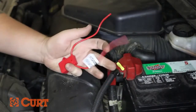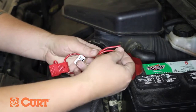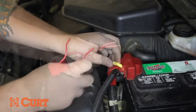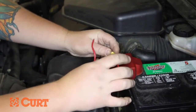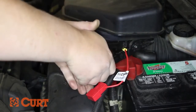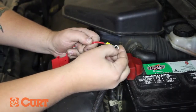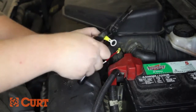Insert the pre-stripped end of the red inline fuse wire into the butt connector and crimp them together. Place a yellow eyelet over the opposite end of the red inline fuse wire and crimp them together. Make sure a strong splice has been made.